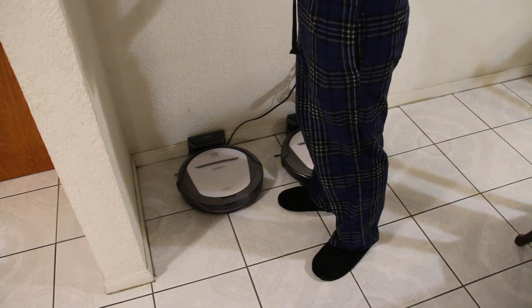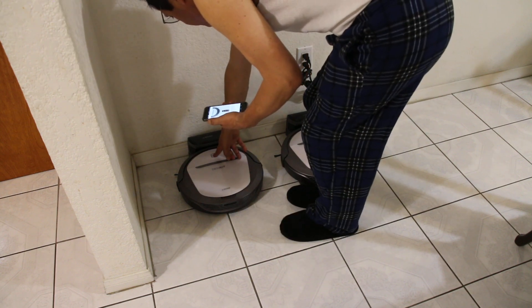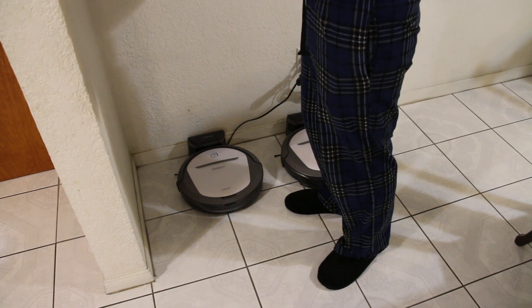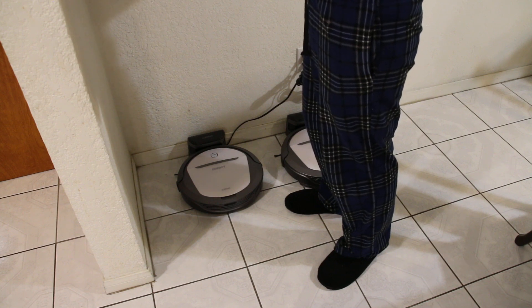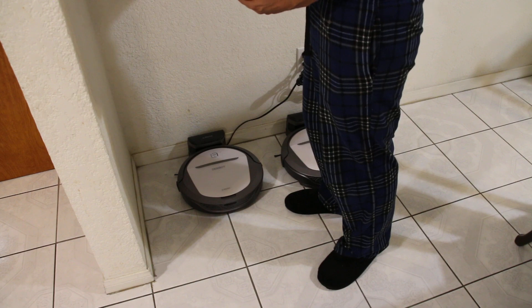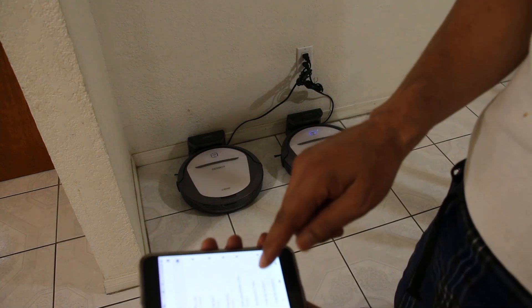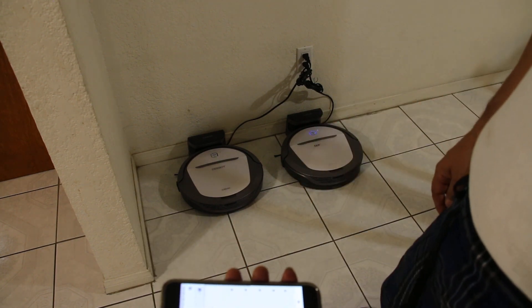Well, this machine as you guys can see didn't power on because it was already on, so we're gonna try it again — one, two, three. It should be on according to this, so then we have to go to the network. We can see here my Wi-Fi is searching right now. Now we have Echo Box — echo black box underscore one seven six six — so we connect to that Wi-Fi. Now it says we're connected.